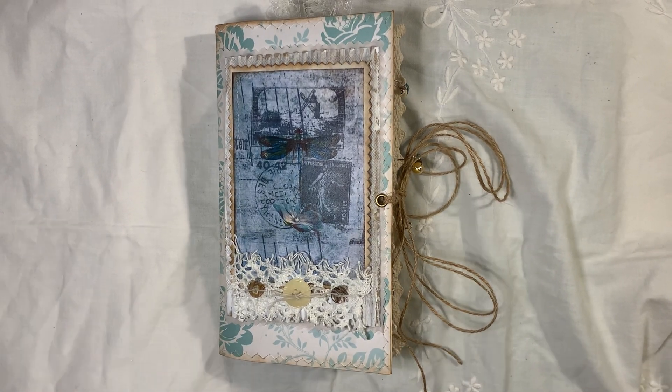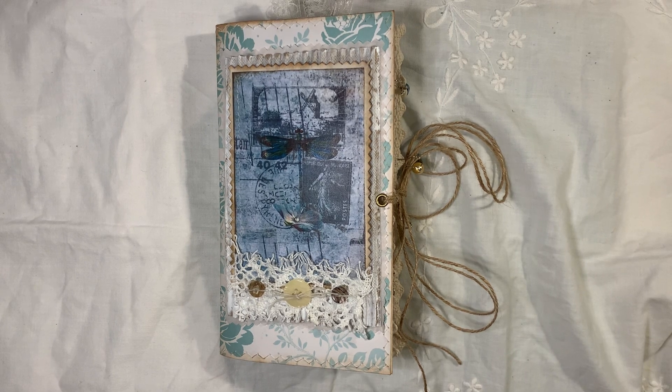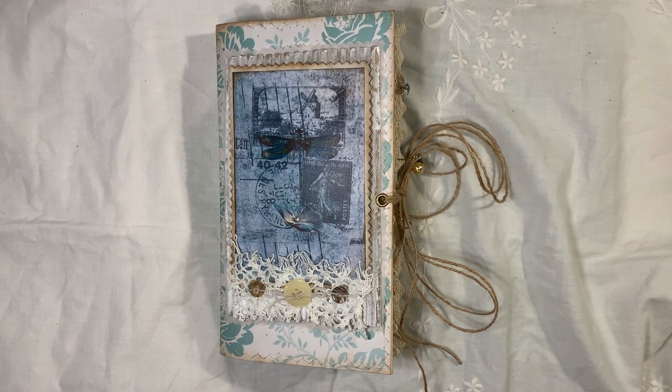Hi everyone, so I'm back to share another channel with you. This one is Dragonfly Dreams and it's a kit from ARTYmaze — actually it's a few of ARTYmaze's kits. Love this kit, haven't played with it for a while, so I thought I would have a little play today.